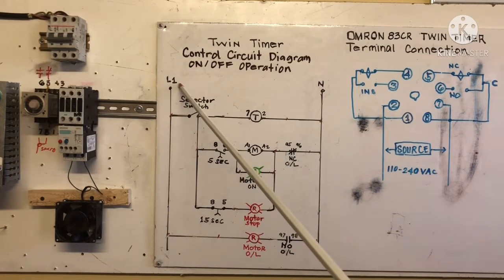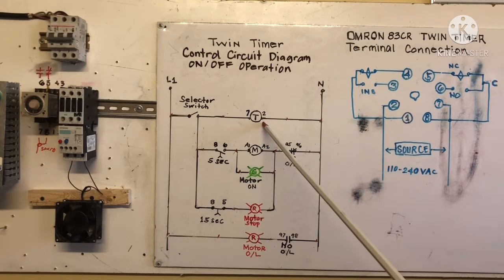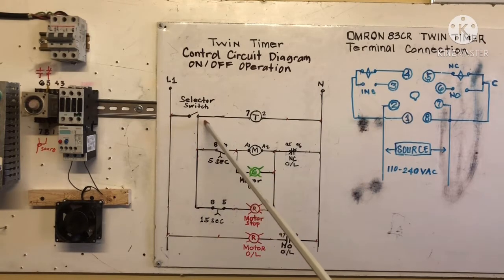This is our twin timer control circuit diagram for on/off operation. Line one and line two — line two is our neutral. We connect to terminal number 2 for the timer. This is the normally closed and normally open for the overload contactor, terminals 97 and 98. When you turn on the selector switch, the timer energizes; after 5 seconds the magnetic contactor energizes, showing motor on with the green light. While on, counting reaches 15 seconds, then the red light energizes showing motor stop.